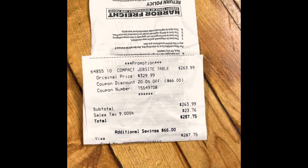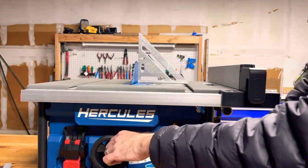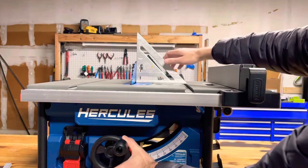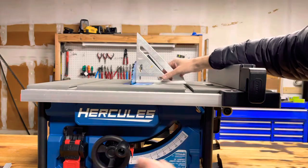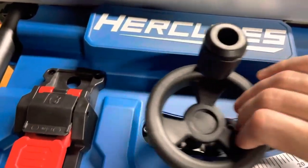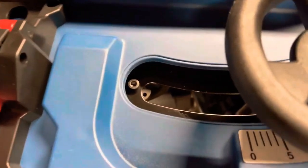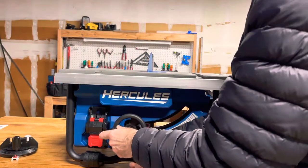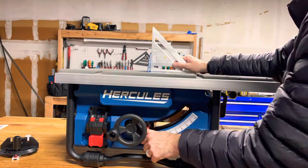The first issue: when you get a saw you've got to dial it in, because they don't come at 90 degrees from the factory. You can figure out 90 with a speed square. Here is the cam wheel — I set it to its maximum width and the blade still was not 90 degrees. So I could never set it to 90 using the stop, which was kind of a deal breaker right off the bat. If I always have to use my square to figure out 90, that's really annoying. I want the 90-degree stop to work.